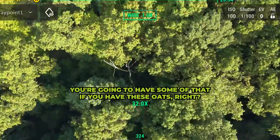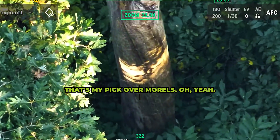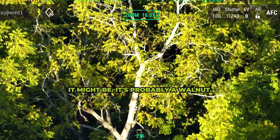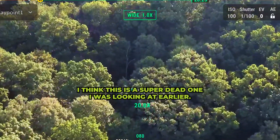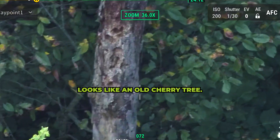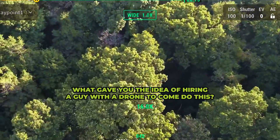What about hen of the woods? You're going to have some of that if you have these oaks. I like that mushroom — that's my pick over morels. Is that honey locust? It might be, it's probably a walnut. This looks good right through here. I think this is a super dead one I was looking at earlier. Looks like an old cherry tree. What gave you the idea of hiring a guy with a drone to come do this?